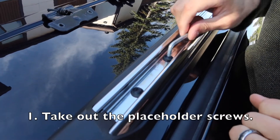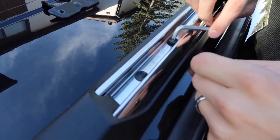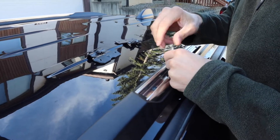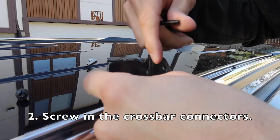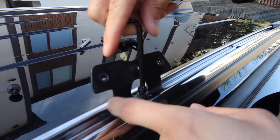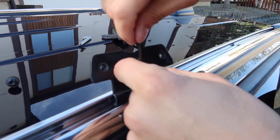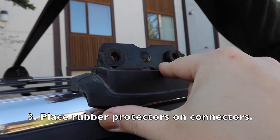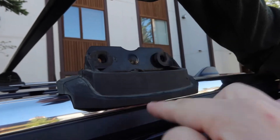First I have to undo the screw that covers the hole where the bracket will go. These are the bars that come attached to Tyler's Jeep, so we have to attach the crossbars to these bars — we can't just connect the tent directly to these. Now I'm putting in what I'm calling the attacher, or bracket. After putting the metal bracket on, you want to put the spacer on and make sure that these holes are on the outside of your car.